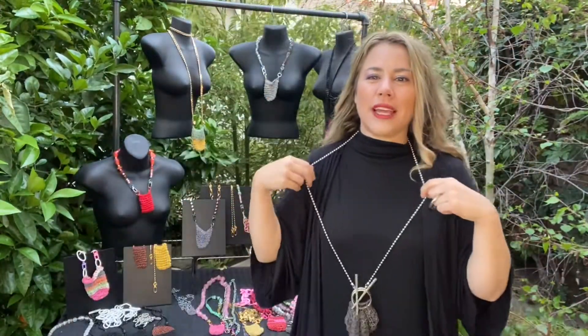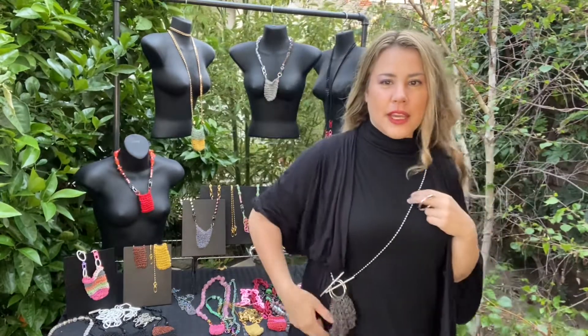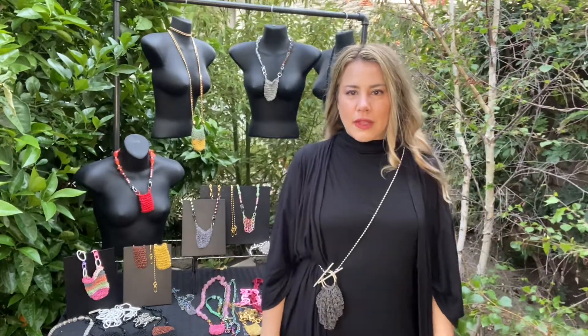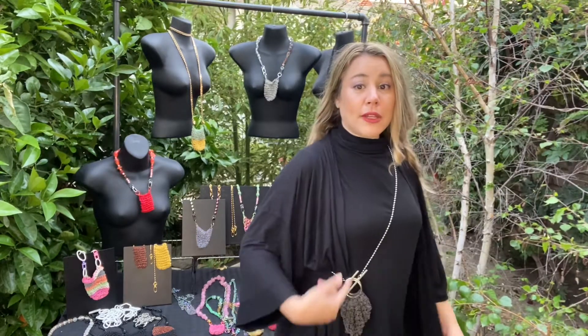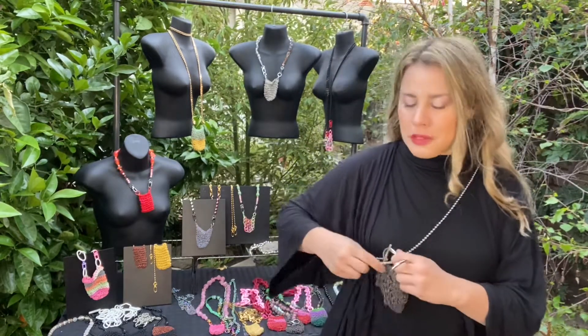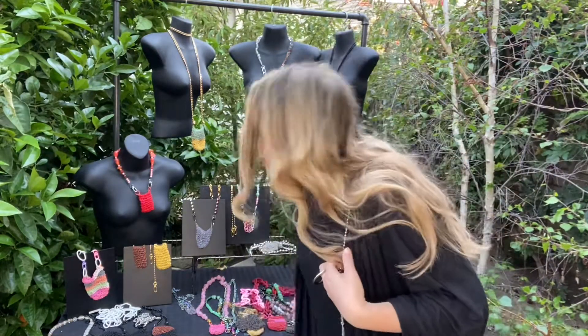So it can be worn as a little pouch, or as a mini crossbody as well. It's kind of like a nice 40-inch length strap. Can also be doubled — ooh, let's try doubled. That's a new one for me. Doubled neck!